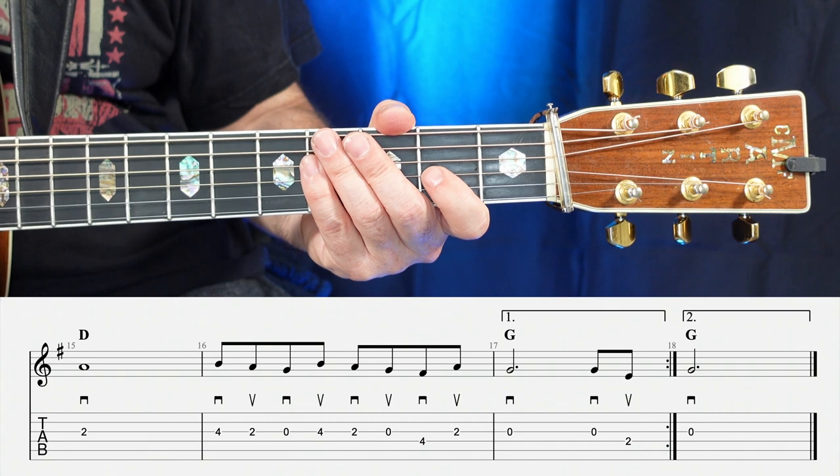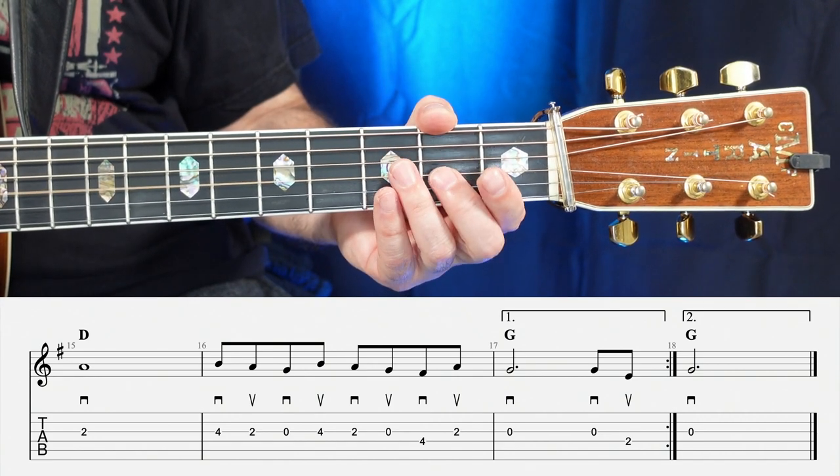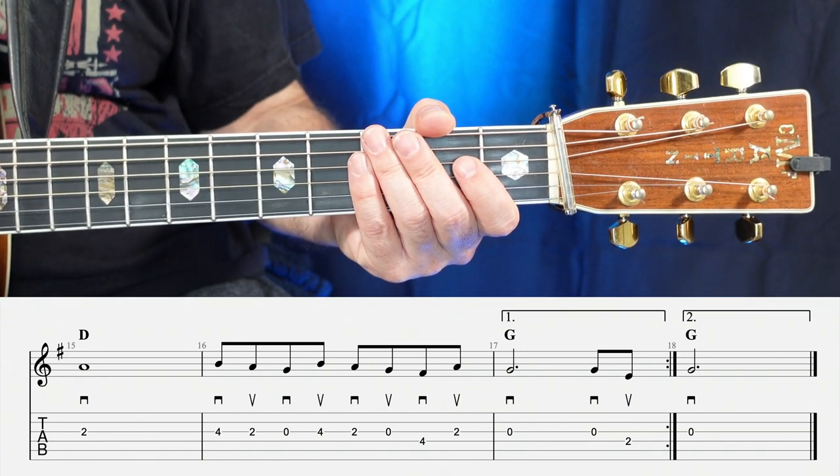The 17th measure over the G is open, open, two. One, two, three, four.